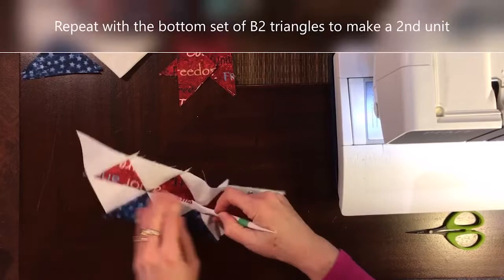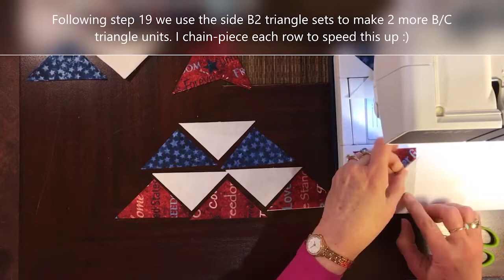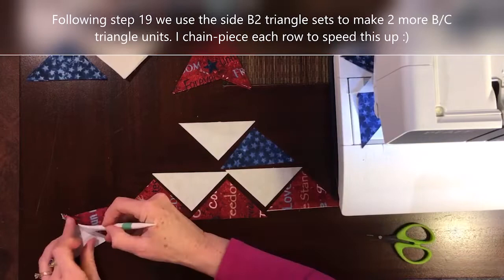Now it's time to do the unit in Step 19, using three C triangles, four B triangles, and five E triangles. These use the side directional fabrics.